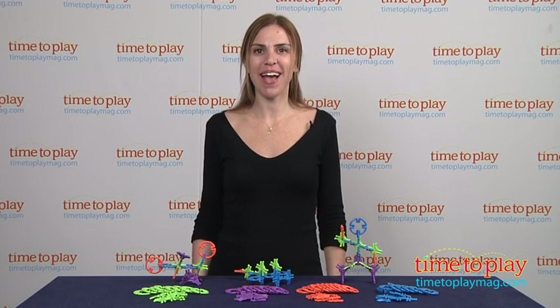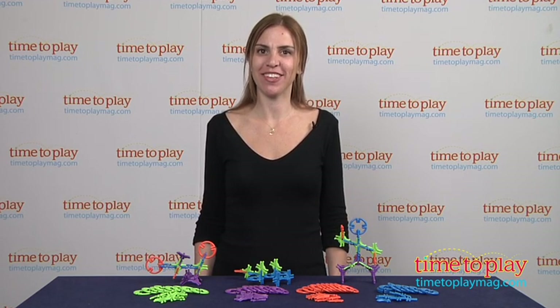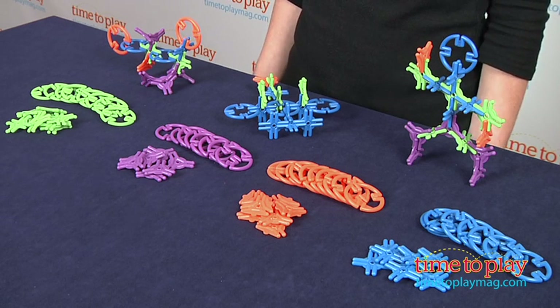Hi, I'm Tammy with TimeToPlayMag.com, and this is the ColorClix construction system from AliQuantum International. It's for kids ages 5 and up. Unlike other construction sets, ColorClix allows you to create volumetric structures.